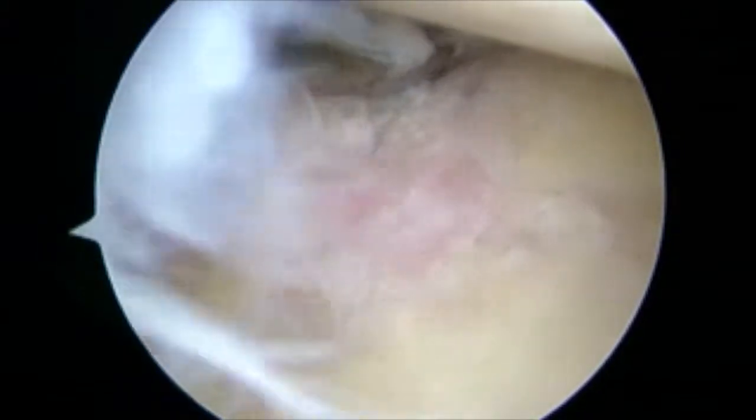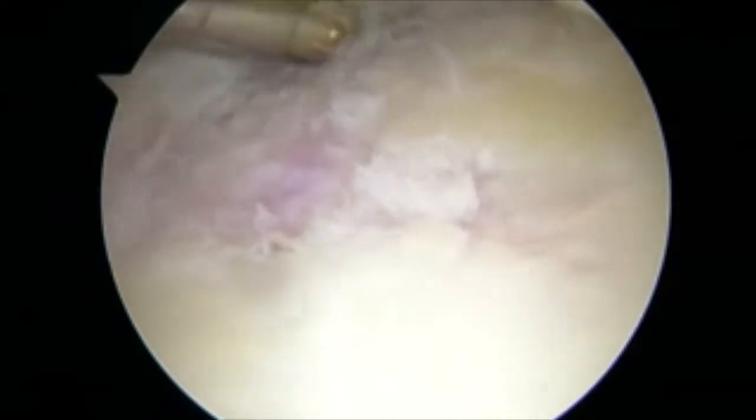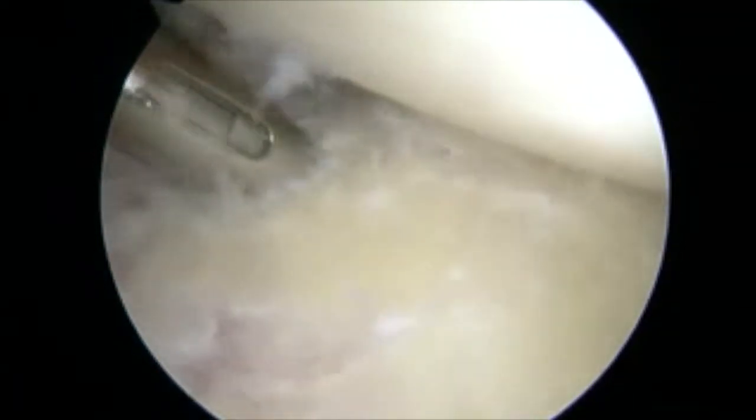A labral elevator is used to completely detach the labrum in preparation for repair. A shaver is then used to decorticate the bone in preparation for repair.